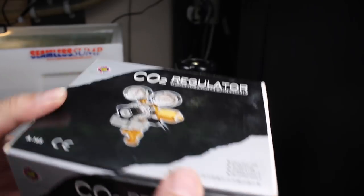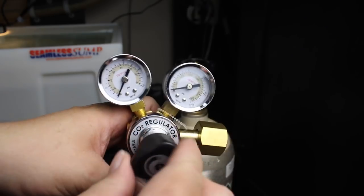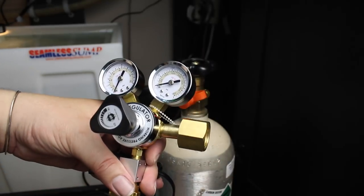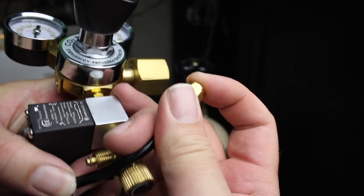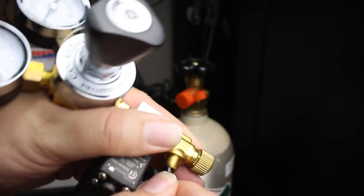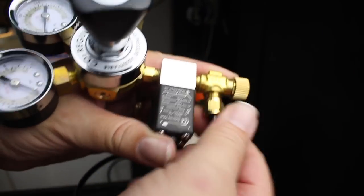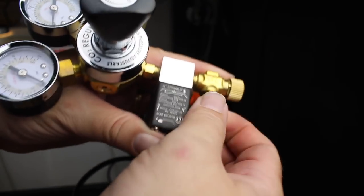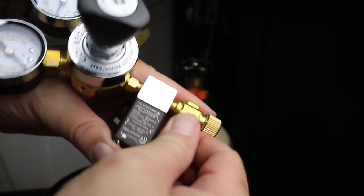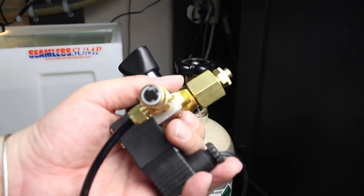One of my last steps with the CO2 was this Up Aqua regulator — I've used it before and it's in my Amazon list. It doesn't have a bubble counter, I was going to add that differently. But when I went to attach it to the large CO2 canister, I found that some of the threads on the canister are stripped, so I couldn't get it to fit properly. I'm going to have to take the CO2 can back to get filled and see if I can get a new one, then try it again later.